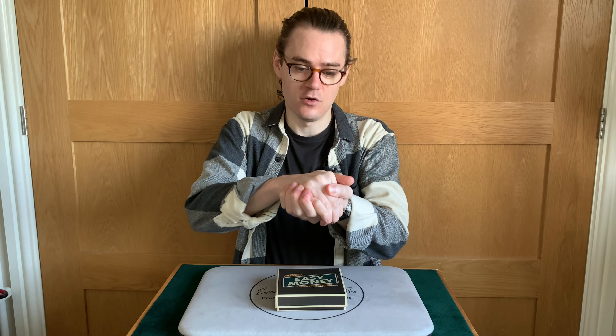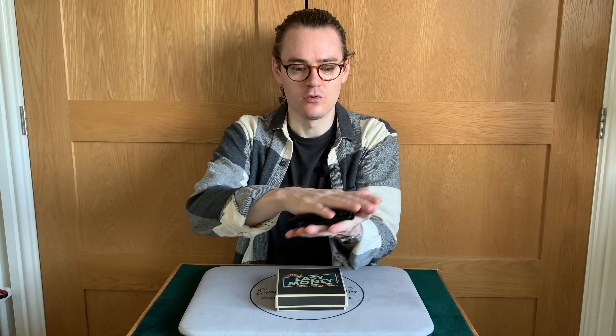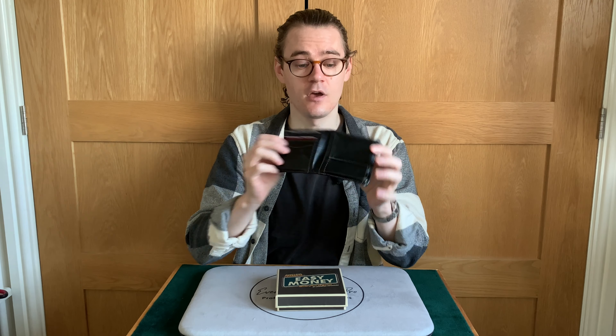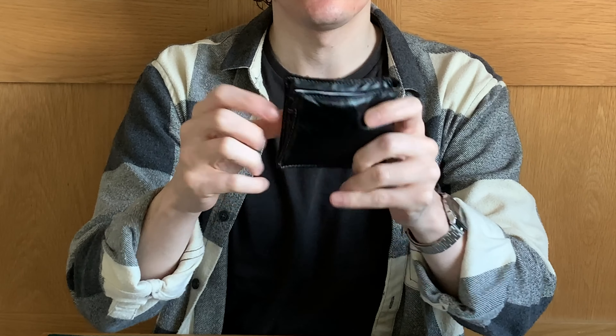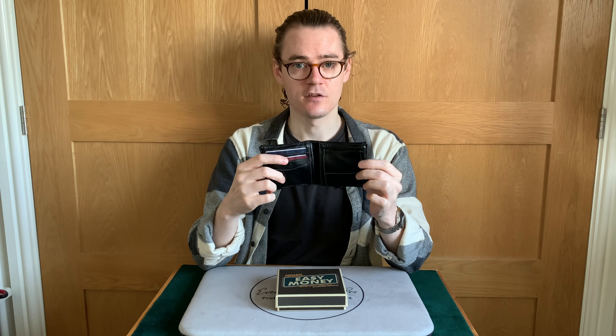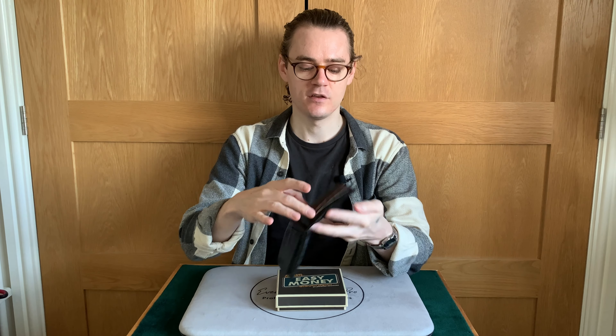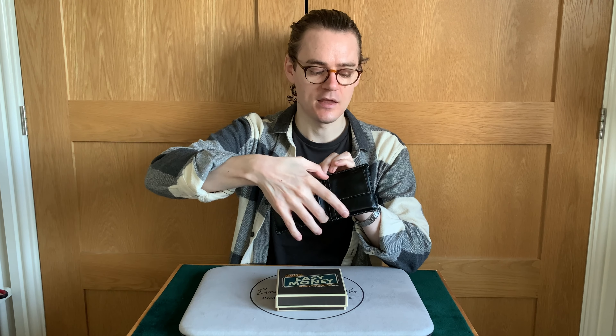So what is Easy Money? Well, Easy Money is basically a way to have your hands in any kind of situation and be able to produce a wallet — a very realistic looking wallet. It's basically a spongy, soft faux leather wallet. It has compartments that make it look quite authentic in a close-up situation. It has two pieces of specific foam, one piece here and one piece here.